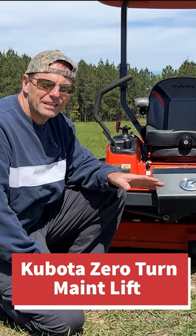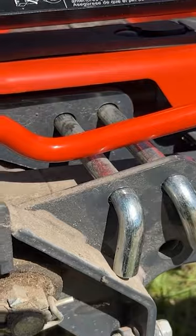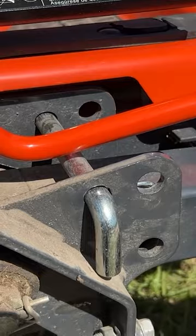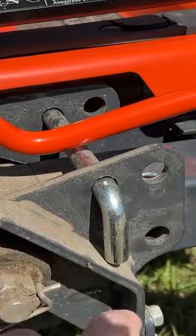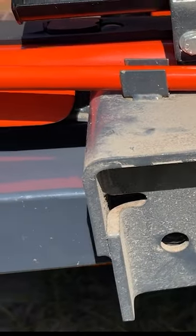This is the maintenance lift on the Kubota ZD series zero turn mower. First, lift up this little cowling right here. These L-shaped pins are in the stowed position here, and in that position they do nothing. But if you put them here and here, this will turn it into a fixed axle.